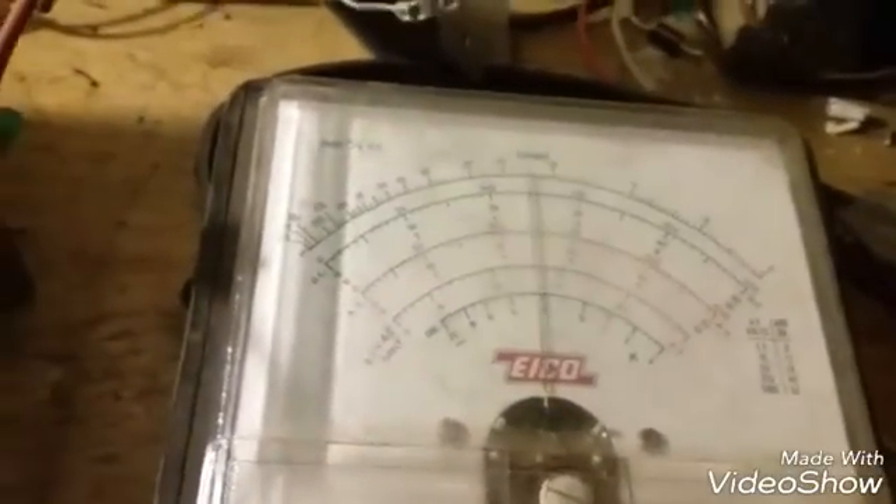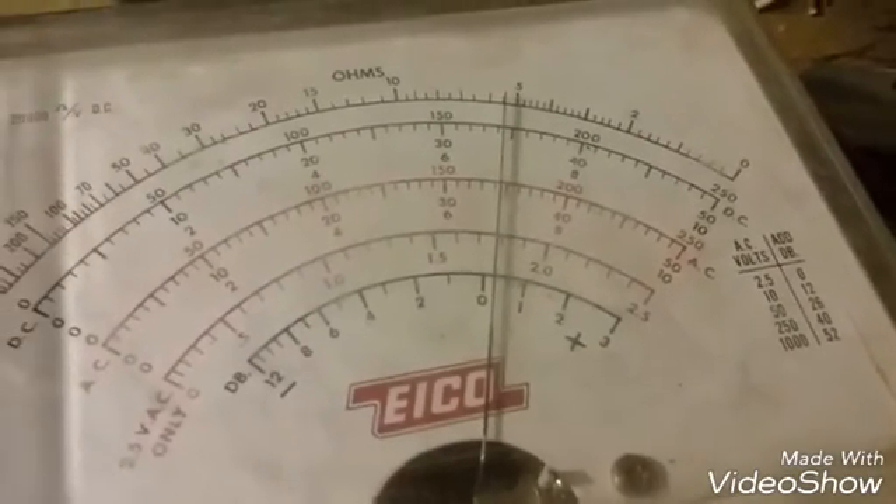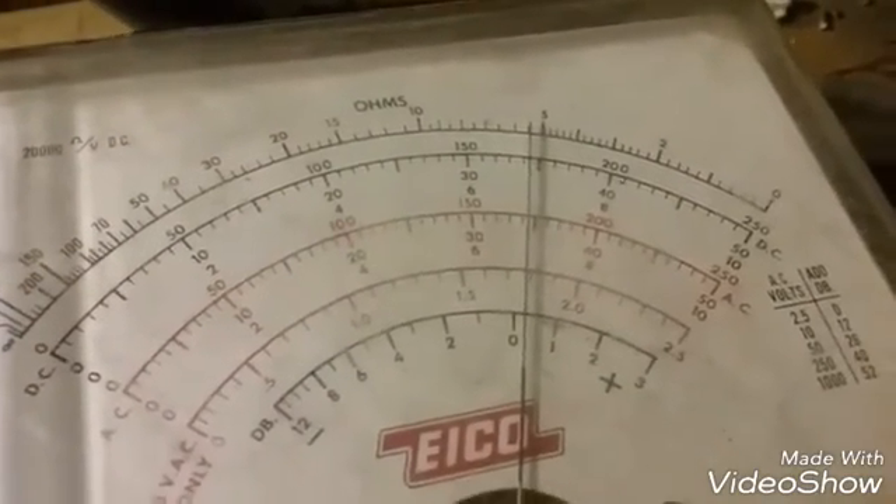Looking here in the red. So I'm saying it's about 1,075 volts coming out of this 2,100 capacitor.